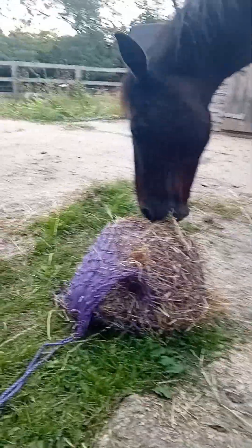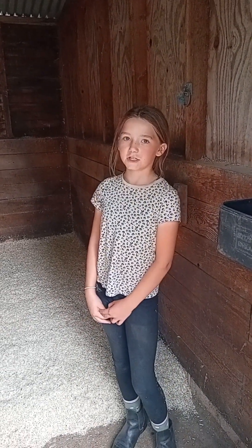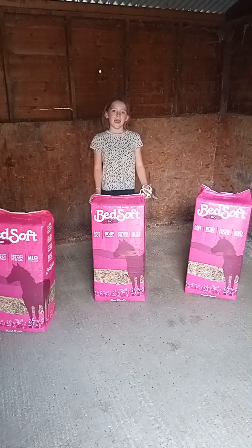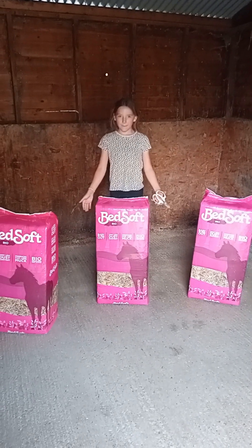We now have a lovely visitor. Charlie needs a nice big bed because we don't have rubber mats and he has shoes on, because otherwise he skids around. Now it's time to do Foxy's bed and we're using Bedsoft Bio.